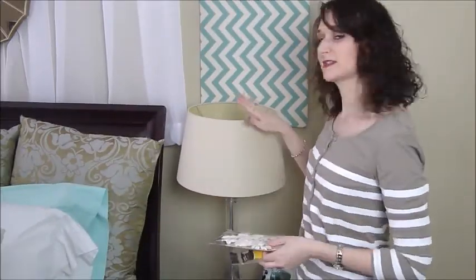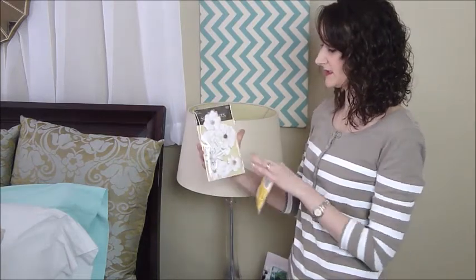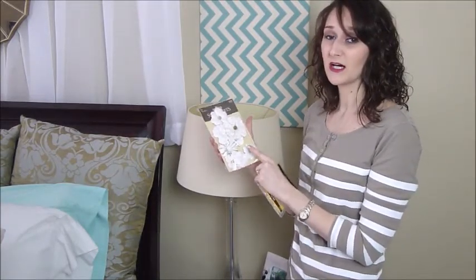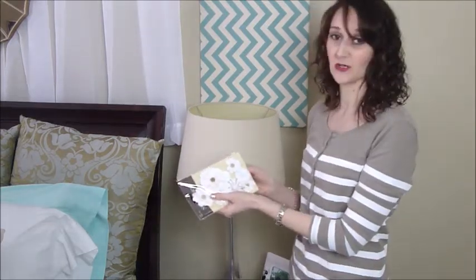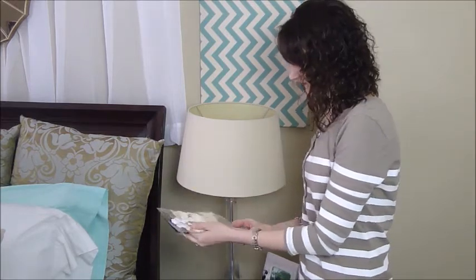So to get started, of course I'm going to need your lampshade, and then I have bought these spare parts flowers. They're almost like a paper flower, more so than an artificial stemmed flower — it's more for scrapbooking. I actually did find this in the scrapbooking section, and there are eight of these in here.